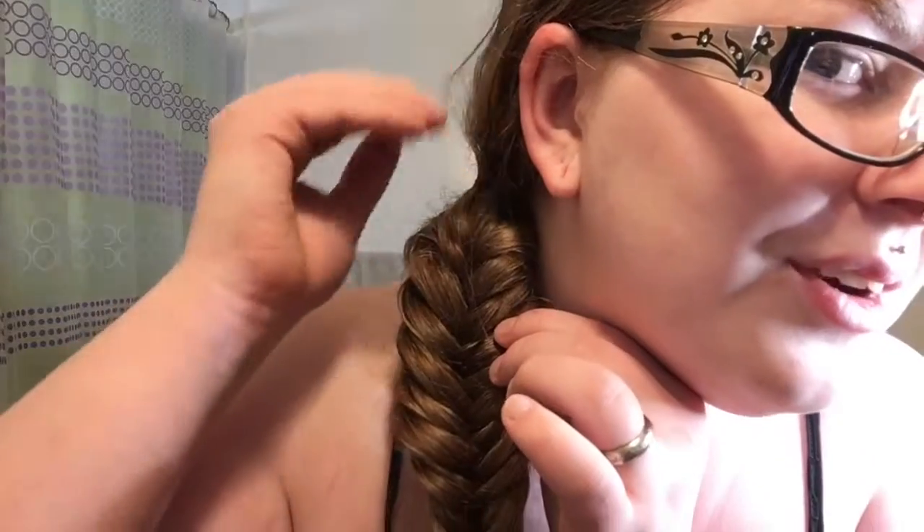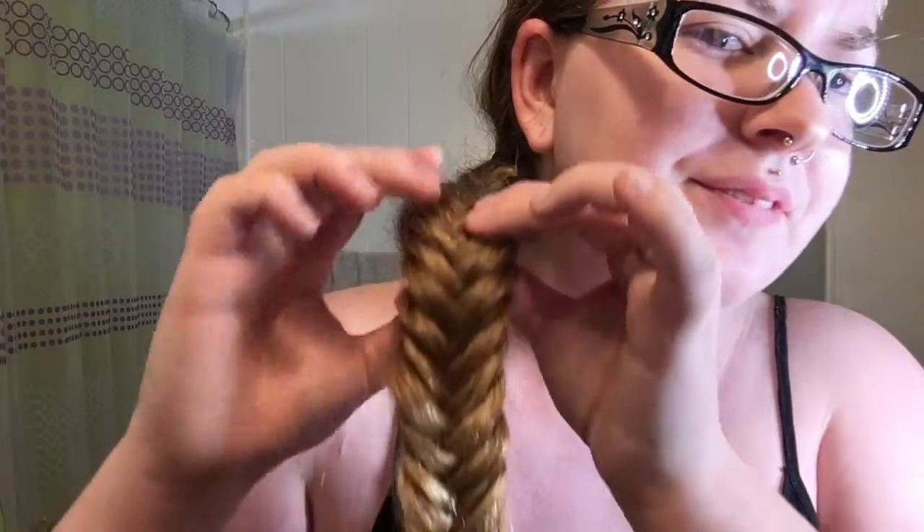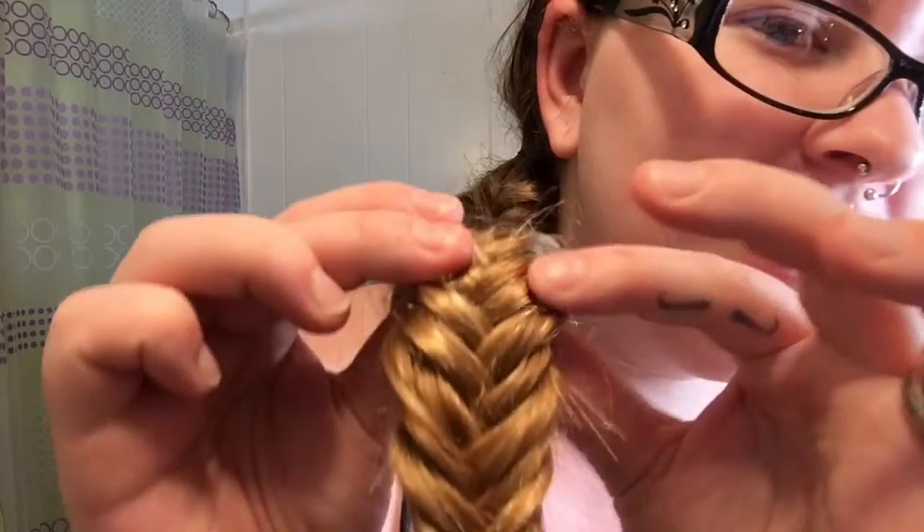That looks like it's as far as it's going to let me go, so I'm going to grab another hair tie at the end. I'm going to pull it a little bit just to give it a little more of a look. That's what it should look like. You could do this with dry hair too if you want — I just find that for my hair it's easier to do it on myself with wet hair.